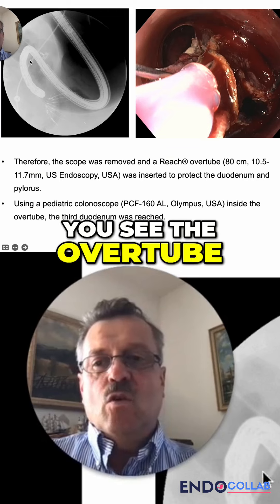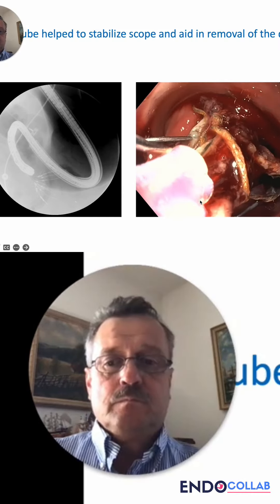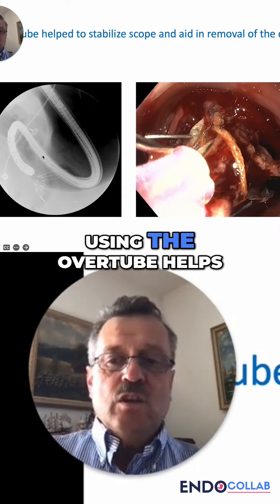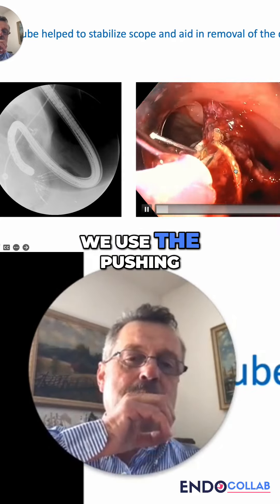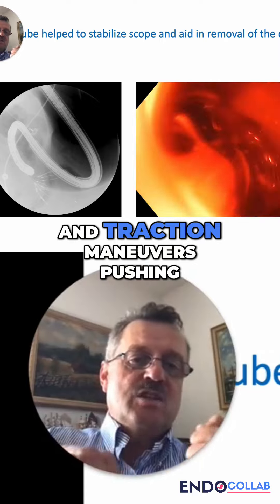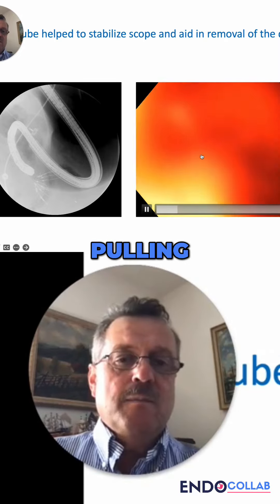Here you see the overtube in a pediatric colonoscope. Using the overtube helps stabilize the position because we use pushing and traction maneuvers — pushing the overtube forward and pulling inside.